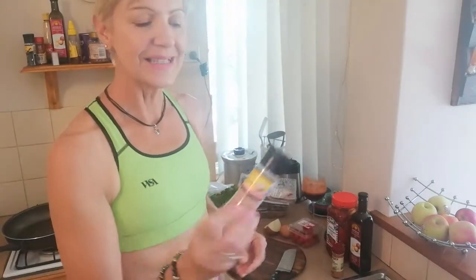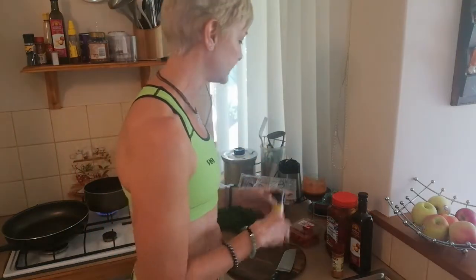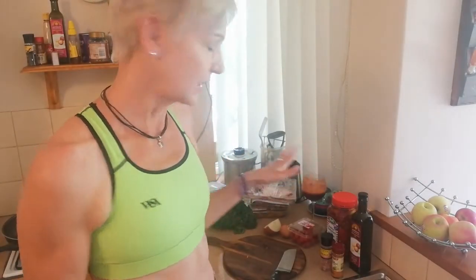One of my go-to spices is all-purpose spice. We're going to do some kale today, so we need some rock salt — Himalayan rock salt, the pink one. In terms of ingredients, you can either do meat or the vegetarian options. I pulled out a whole pack of meat from my fridge that I generally use.